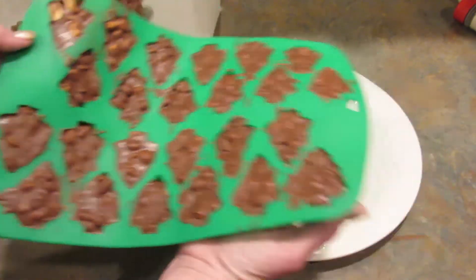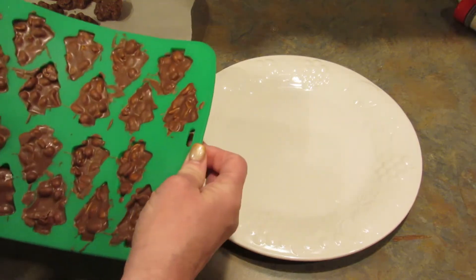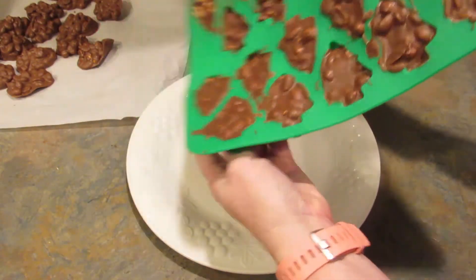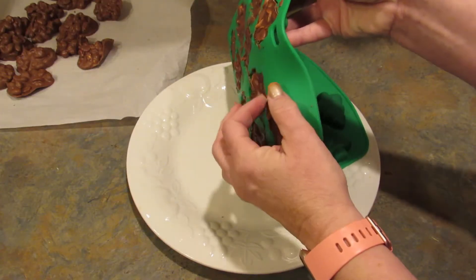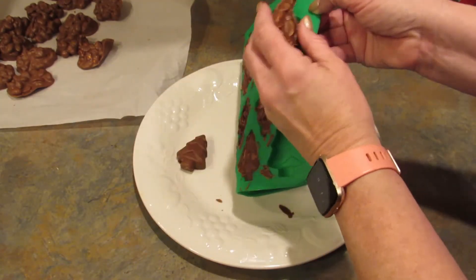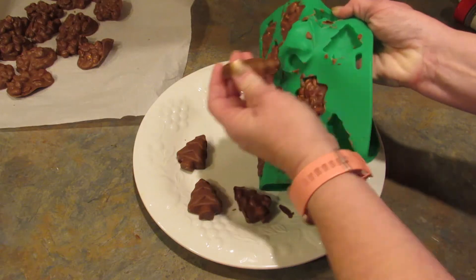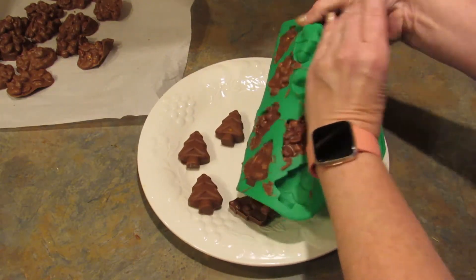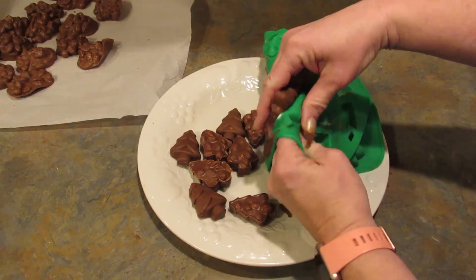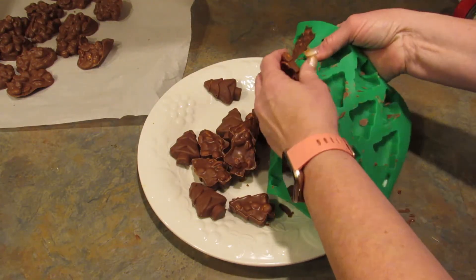Here are the candies after they've hardened. And here are the ones I just dropped with the scooper. I'm gonna see how these turned out — I'm gonna try to get these out of the mold. Look, it turned out great! Oh my gosh, these were so much work, but honestly now I think I should have taken the time to put them all in the molds. Look how cute these are!